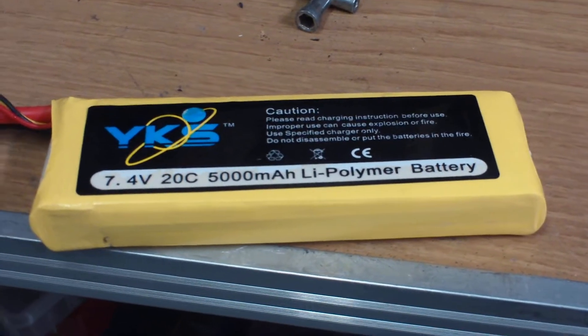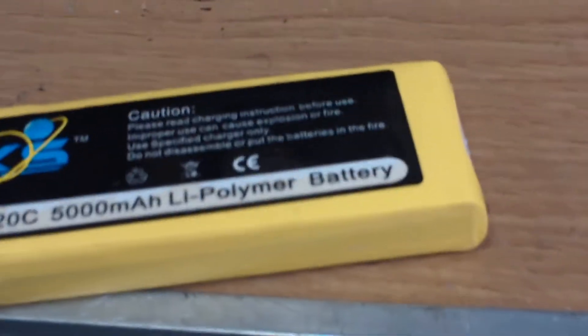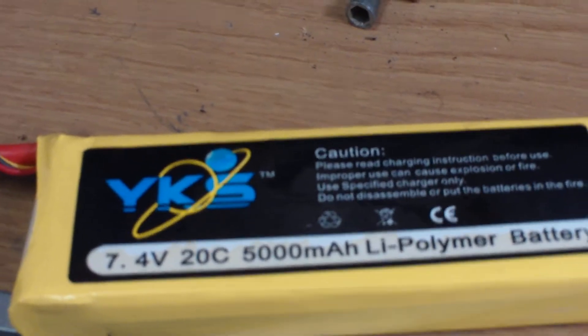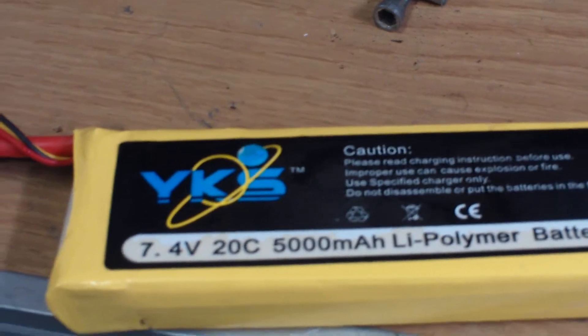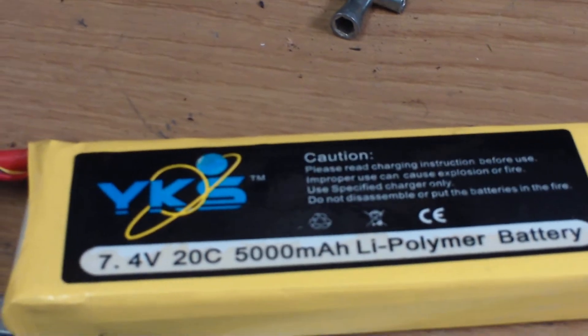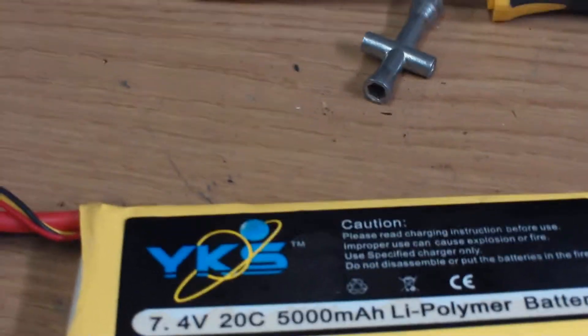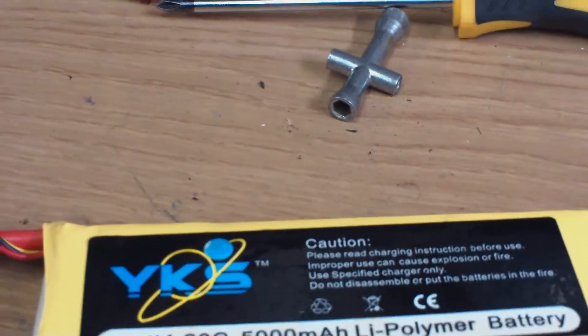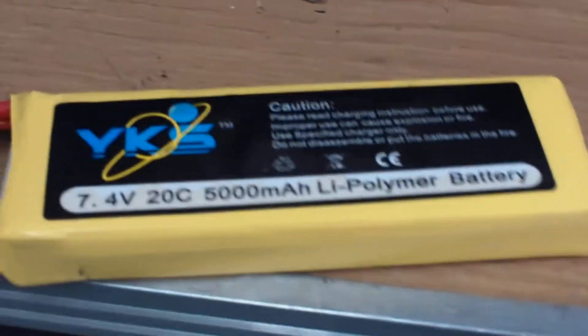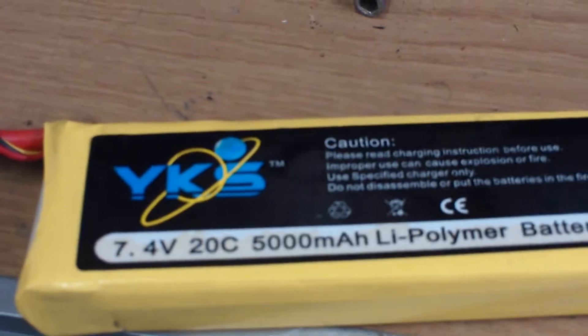Somebody out there might realize that I made a video about these YKS batteries that I got off of eBay a while back, and I ordered a new one. I've used a bunch of their mini sizes, had one of the three cells like EA, several of their two cells, and used them in a lot of my 1/16th and 1/18th scale vehicles. I didn't have any problems, didn't really have any notes of complaint, other than a couple showing up dead on arrival.